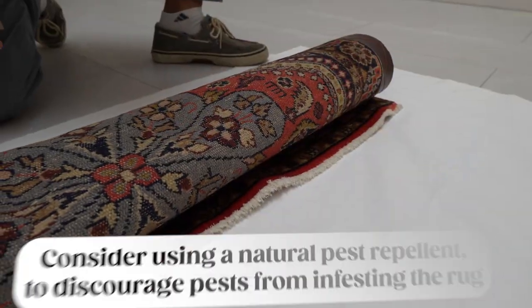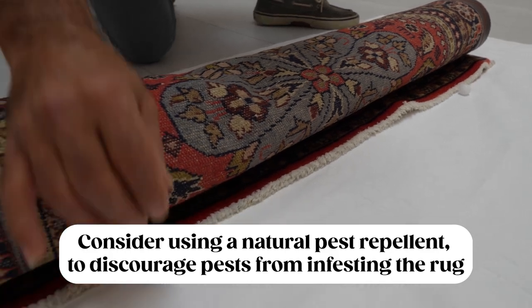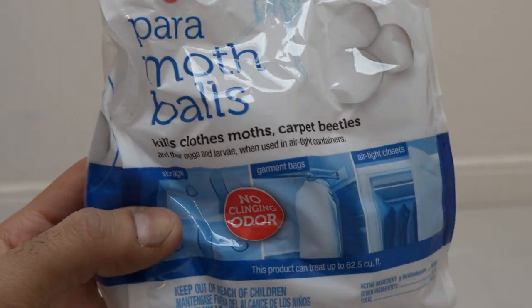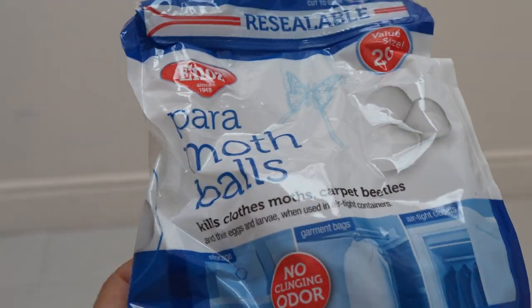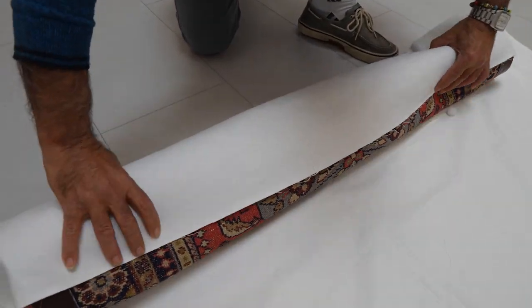The second step, which is actually optional, is to consider using a pest repellent. The only pest repellent we ever use or recommend is mothballs. Be aware that if you use them, the rug will develop a mothball odor that may stick around for a while after removal from storage. We'd only recommend using this if the rug is going to be stored for over a year, or if there is a high risk of moth developing because of the storage location.